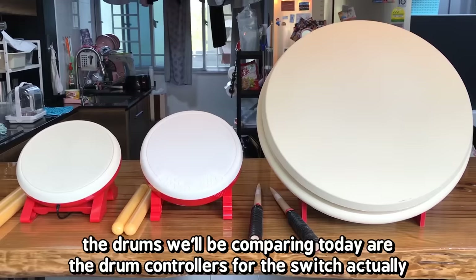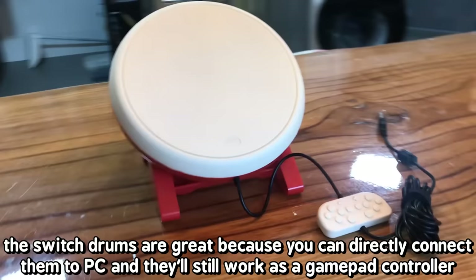The drums we'll be comparing today are the drum controllers for the Switch. The Switch drums are great because you can directly connect them to PC and they'll still work as a gamepad controller.